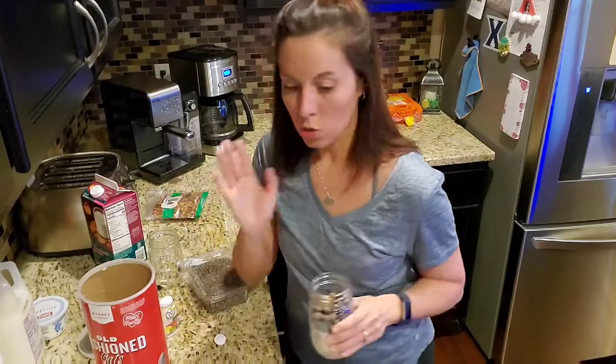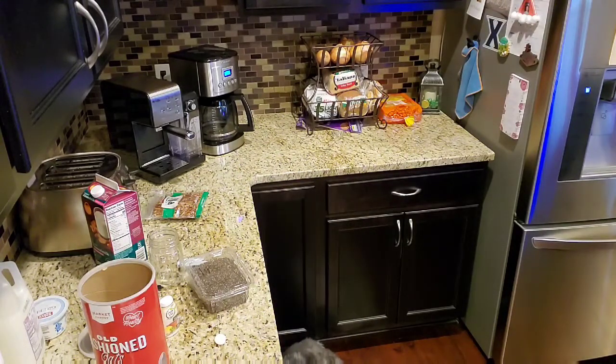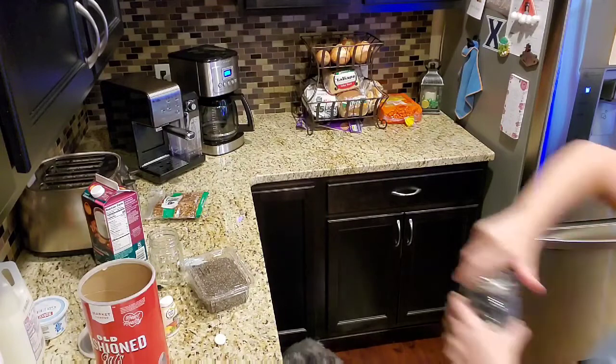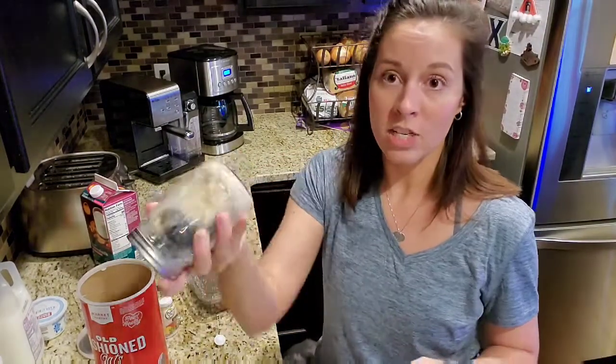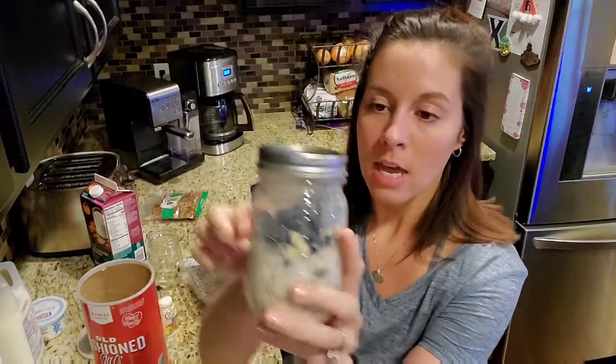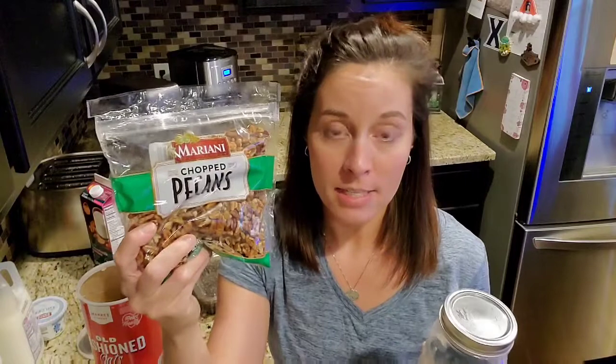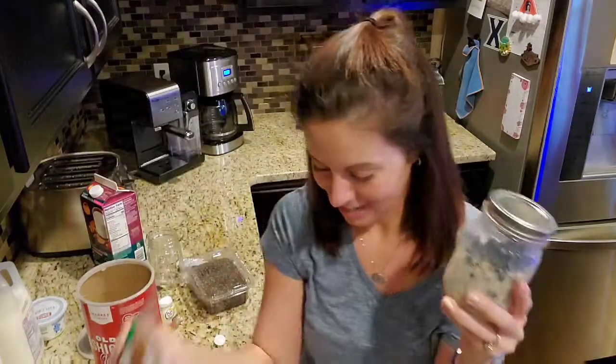So you'll put the lid on and shake it up. This is what it looks like. And then in the morning when you go to eat it, you just add one tablespoon of chopped pecans on the top and you're done. So this one is five points if you're doing Weight Watchers — that's a good breakfast for only five points. So that's the first one.